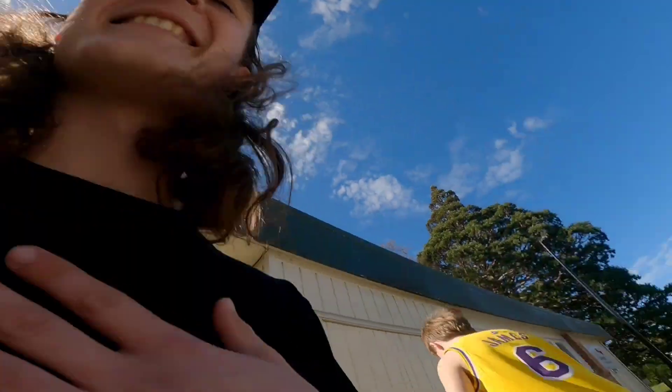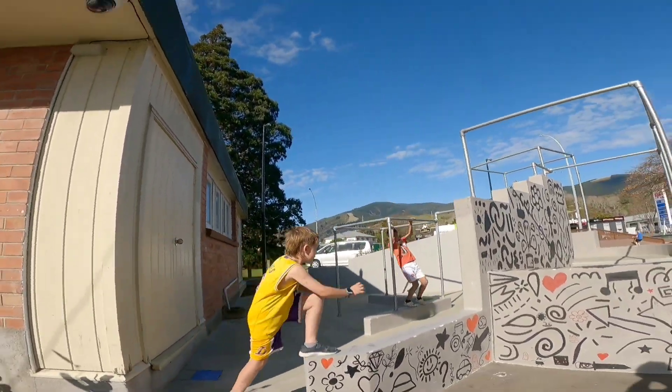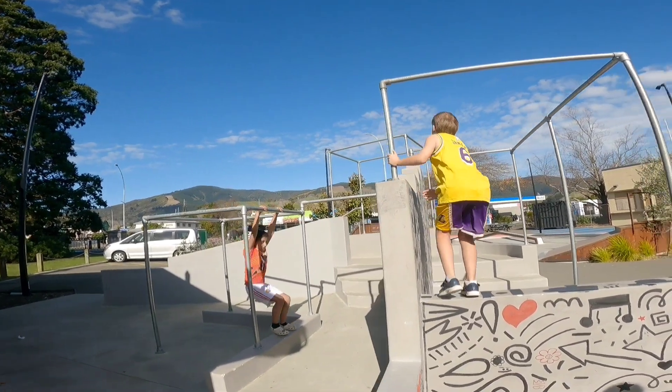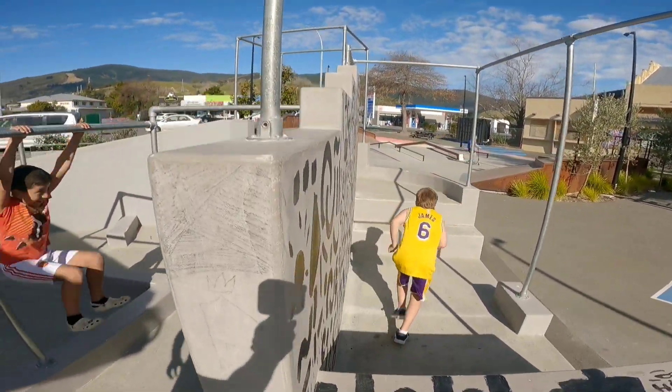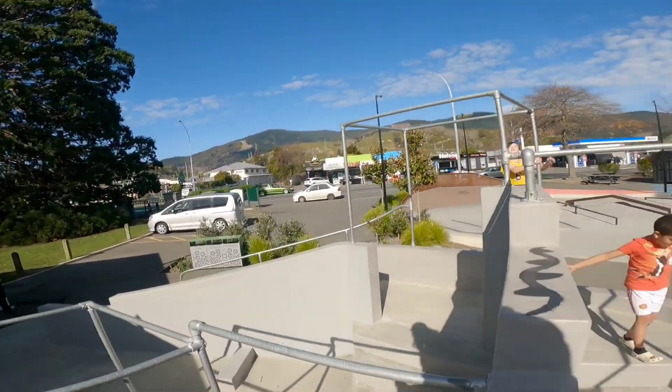That was very nice. Thank you very much. You guys are cool. That's how we do it. Show us some parkour. Let's go. What you got? Who's got style points? I got no style points.